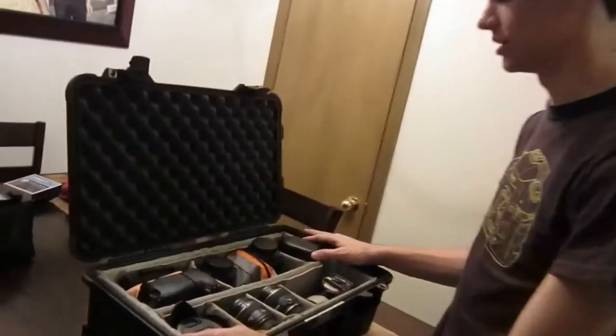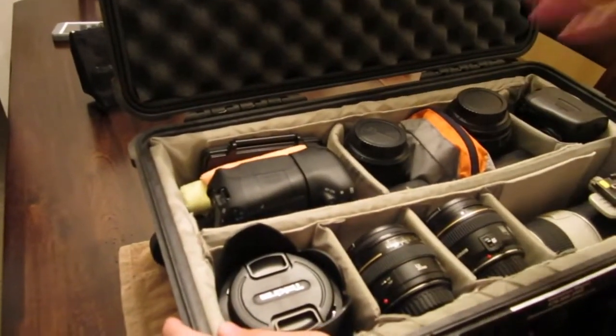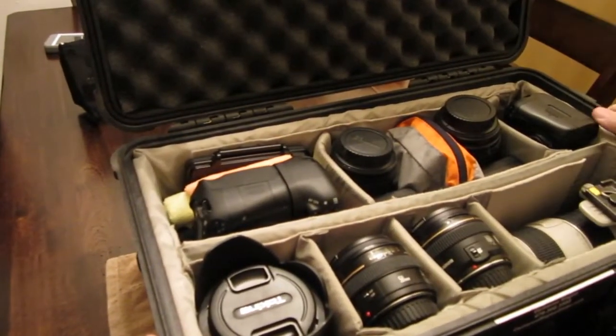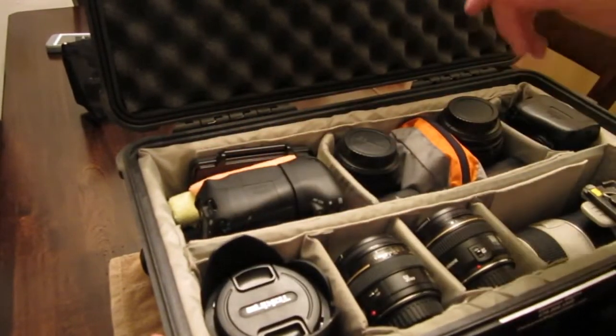This is our first Pelican. We've got twin Pelicans — these are the 1514s. That's what gets you the divider system instead of the foam.